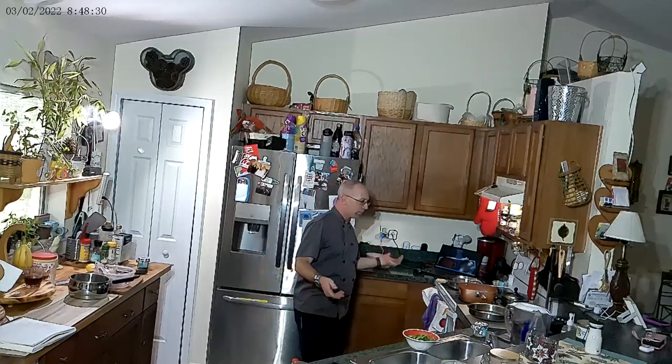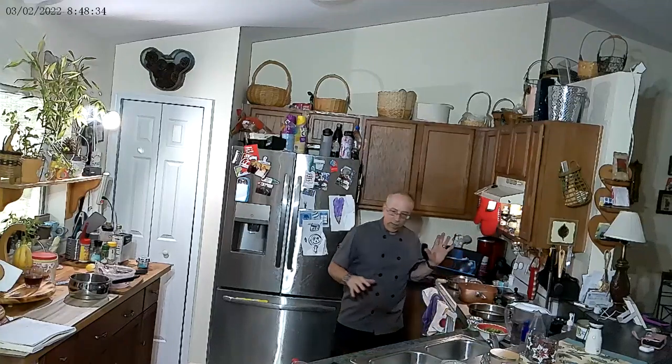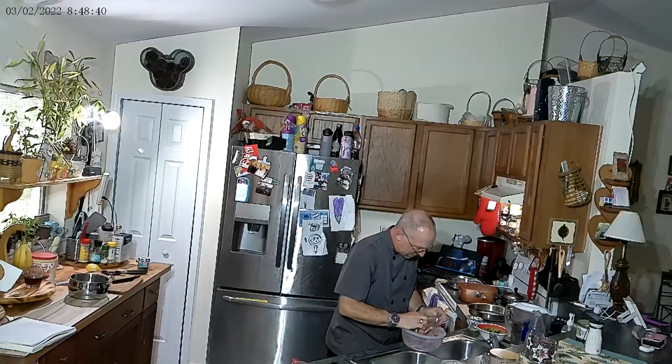We're going to start off here. What are we going to cook first? Well, your rice is going to be ten minutes. Your vegetables are going to take five to eight minutes. Our swordfish is going to take probably about eight minutes.